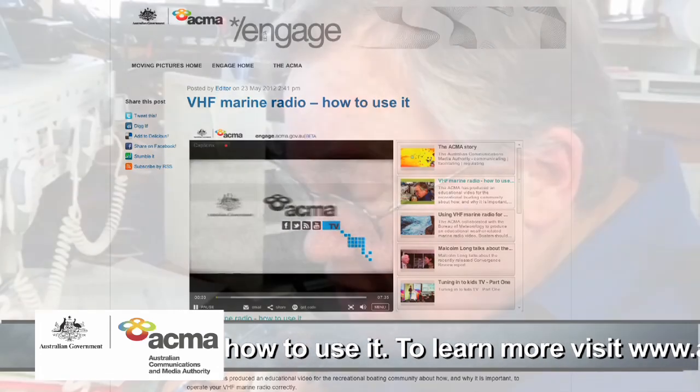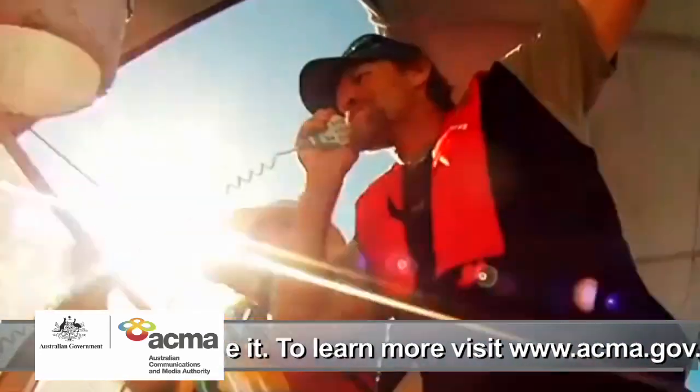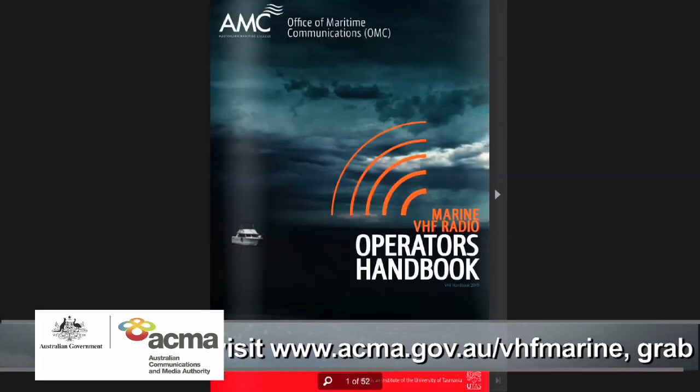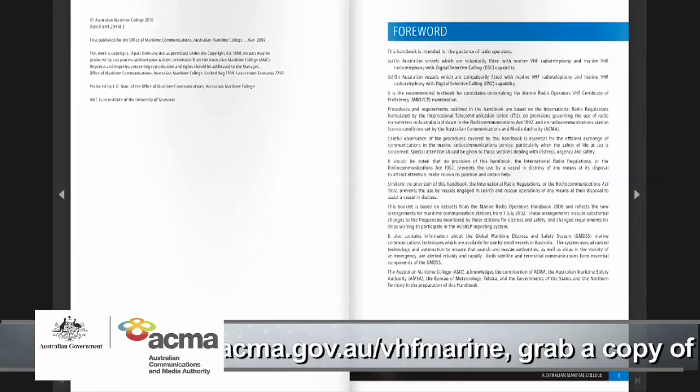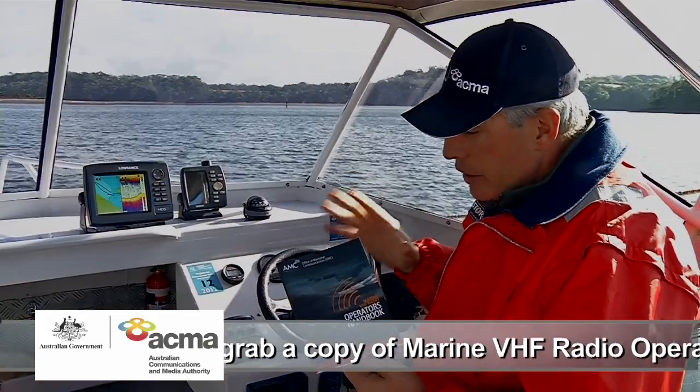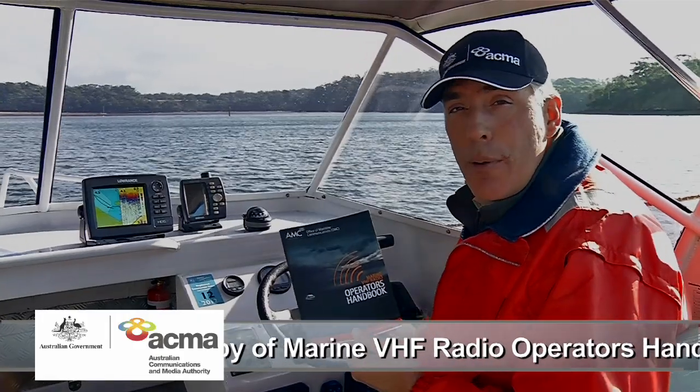A great way to get started is to look at the ACMA video on how to use your marine radio. Also get yourself a copy of the Marine VHF Radio Operator's Handbook — it's inexpensive and available from the Australian Maritime College, and it's a really useful reference to keep on board your boat.